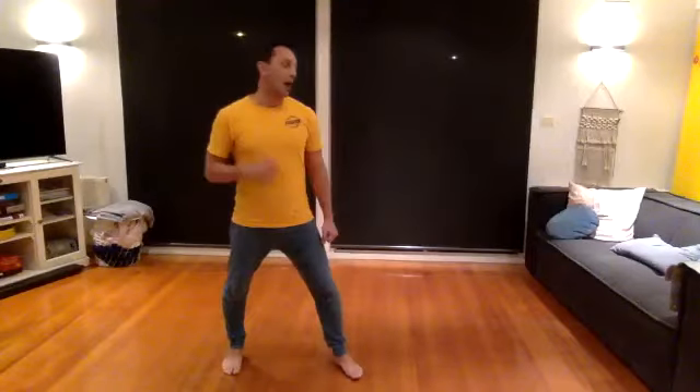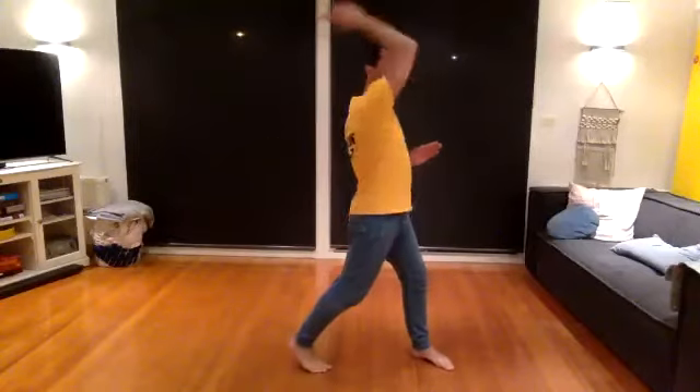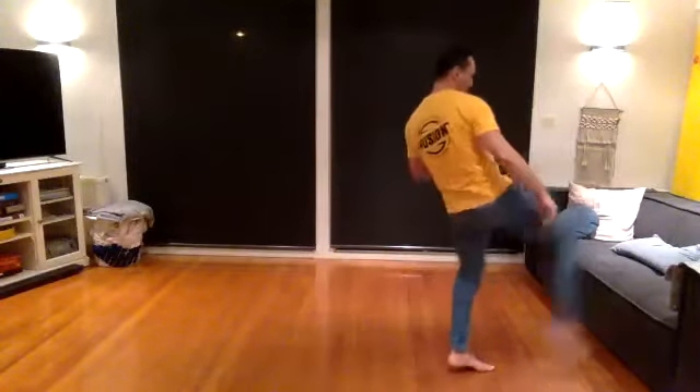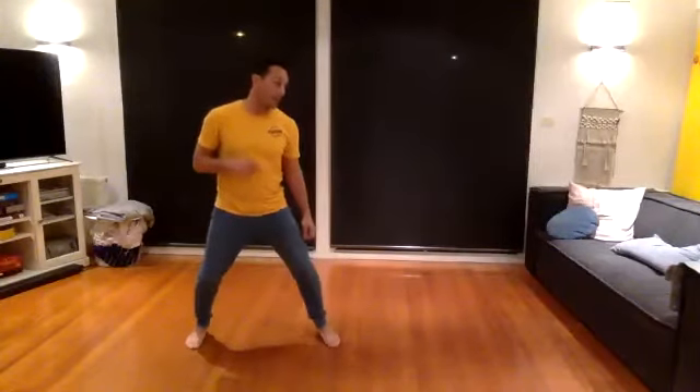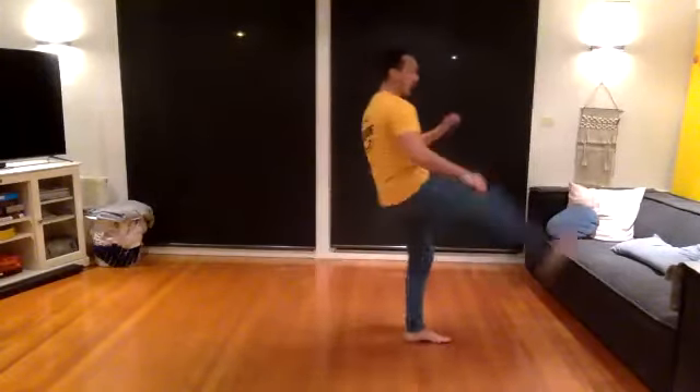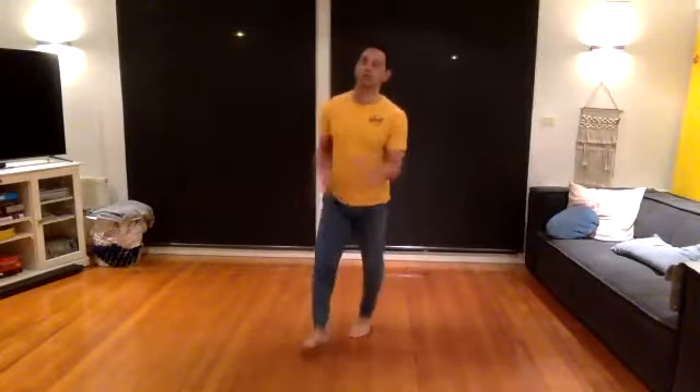Next thing we're going to do — we're going to move in, and then from my back leg, a big leg raise up and down. Straight up and down. So we're bouncing, I count, and you're going to go in and axe kick — straight up and down. Let's do it together.